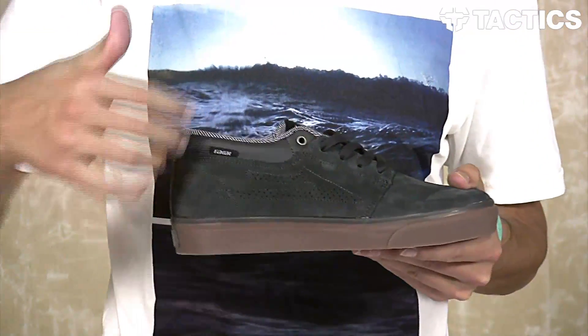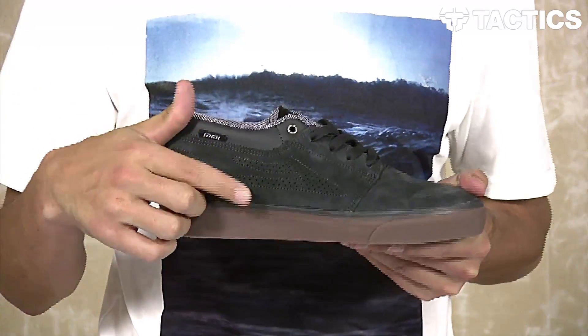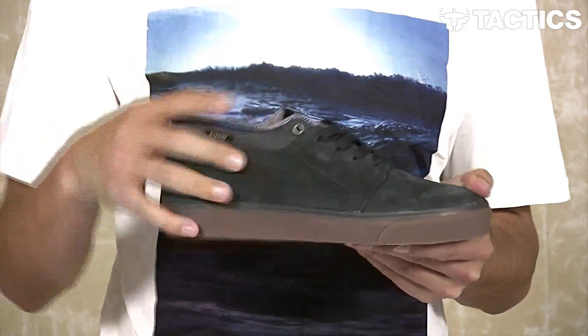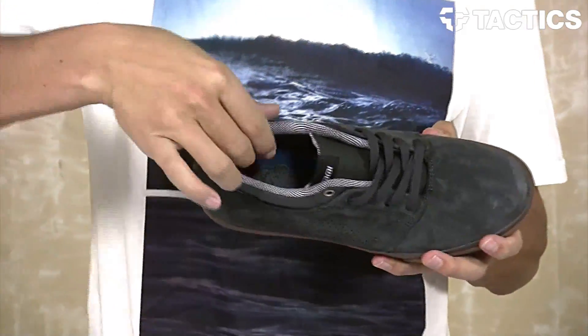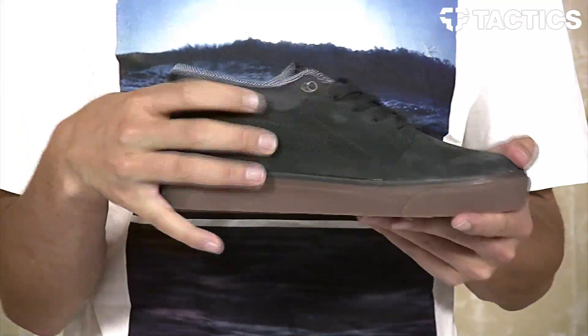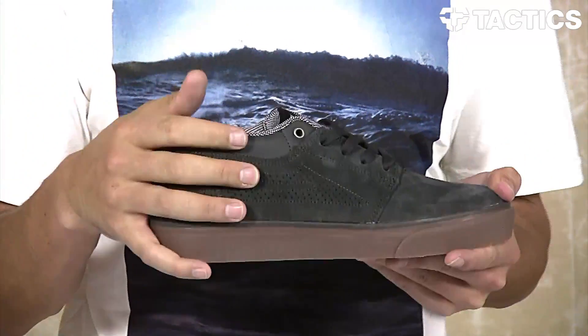As you go around the side of the shoe you do have your Lakai lightning bolt flare right there. It is perforated, so it's going to allow some airflow in and out of the shoes so your feet aren't overheating. You do have a thinly padded collar in the mid-top silhouette, so it's going to protect your feet and protect your ankles from those stray boards that are coming in to hit it.